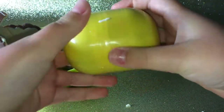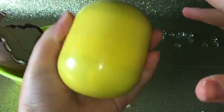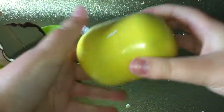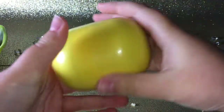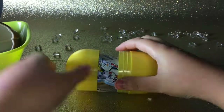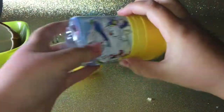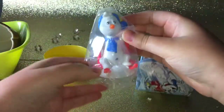Whoa, would you look at that — so big compared to my hand! Alright, chocolate aside, and let's open this thing up: three, two, one. What did I get? Oh, what is this thing? It's a little snowman!